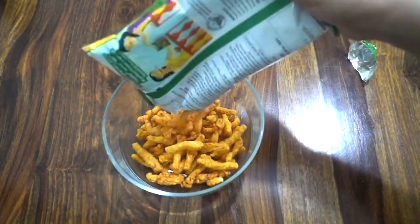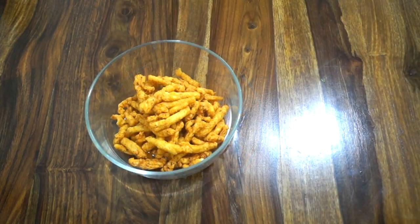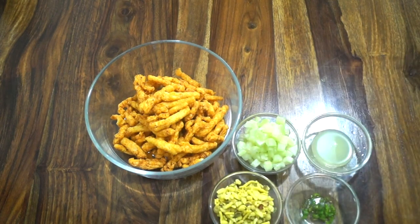The main ingredient, of course, is kurkure. Here we have one packet of kurkure — you can use any flavor. Let's empty this packet into a mixing bowl, and now we need to add some dry spices.